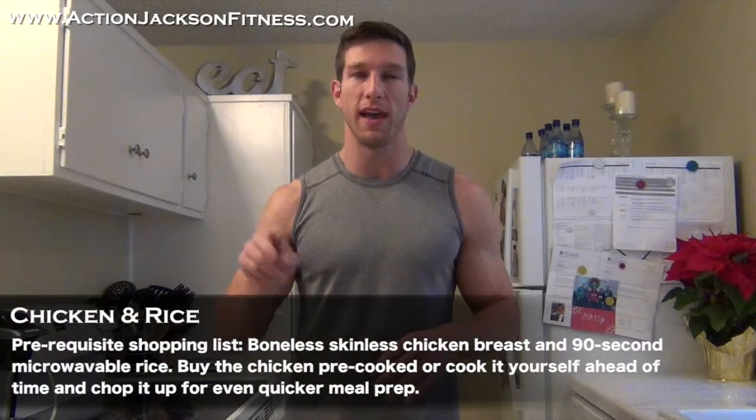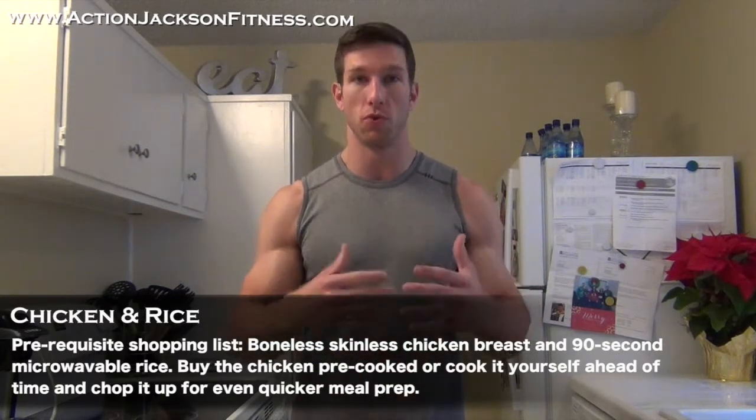Everything's already put away, so I'm going to make this meal on the fly. This is my second meal of the day. I already broke my fast with my post-workout shake. Now I'm eating meal number two.